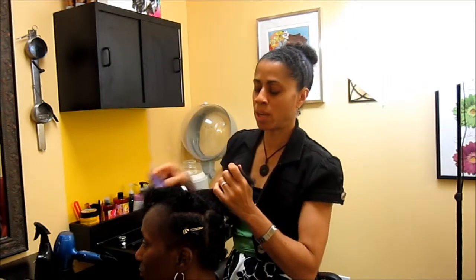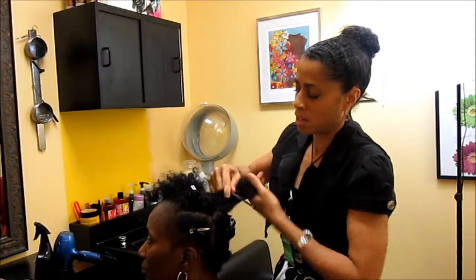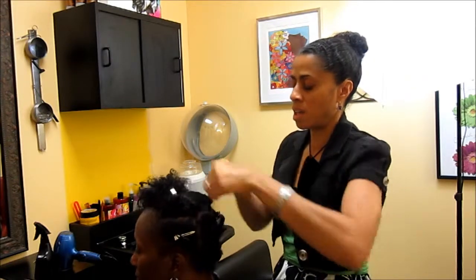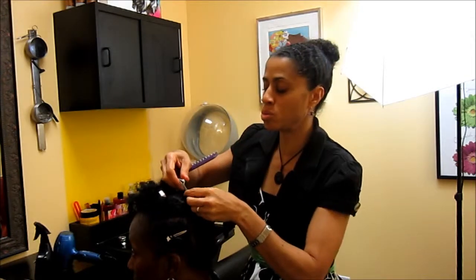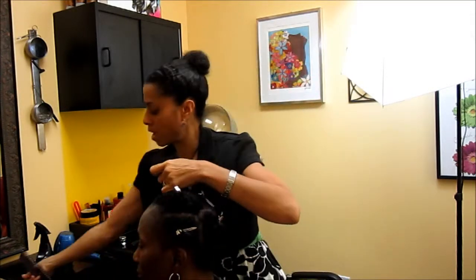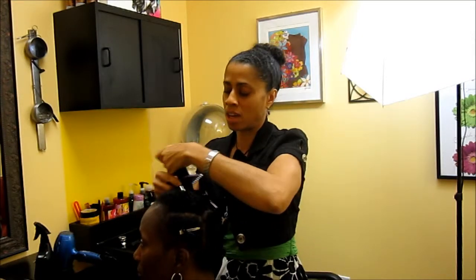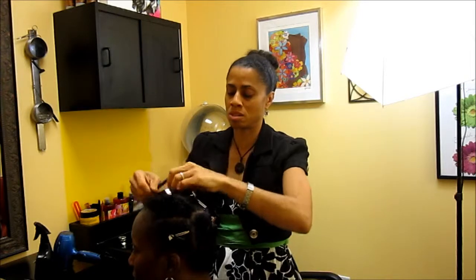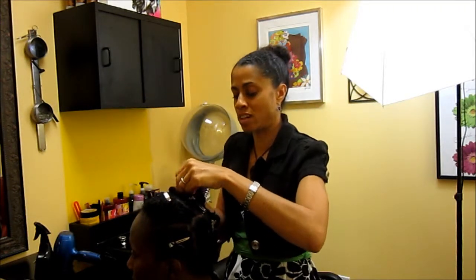It'll get you ready for the next stage of whatever you want to do with the hair. It can be quick and easy, especially with the right implements and the right products. Check out another one of my how-to's on proper product usage and shampooing the hair to see exactly what products you should use to get the best results for the natural hair styling you choose. Stephanie is complete.